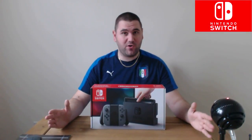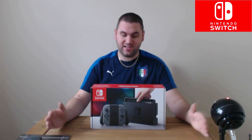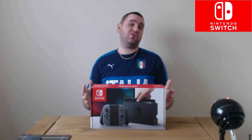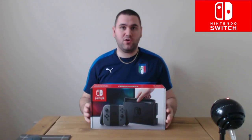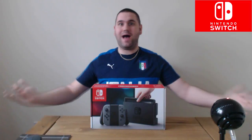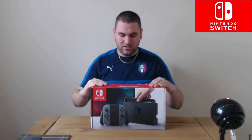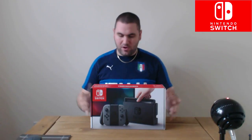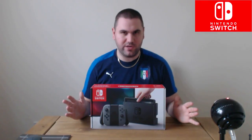Hey, what's going on guys, it's your boy Scutino aka Scat, and it's finally here — the Nintendo Switch. It is official launch day of Nintendo's brand new home console slash portable console hybrid. We've got one, it's live, we're here, we're doing it, and we're gonna unbox it now.